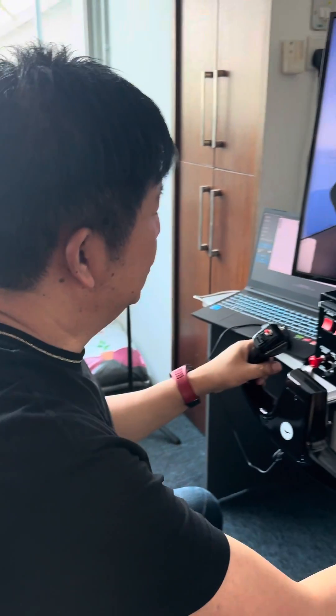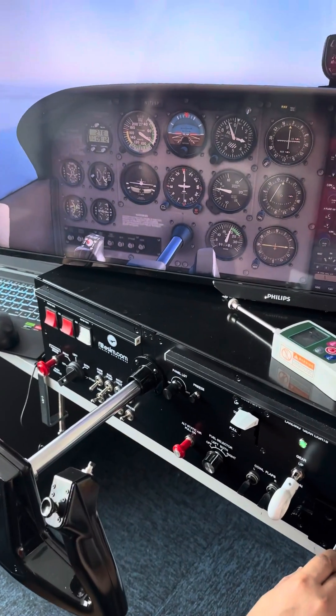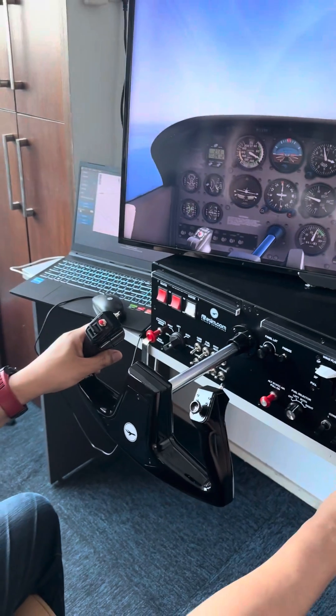Hello, this is Fabian from FlightSim. I'm going to show you a new feature we've added, which is dynamic force. We have a force meter which we're going to use to measure the push-forward force on the pitch axis.